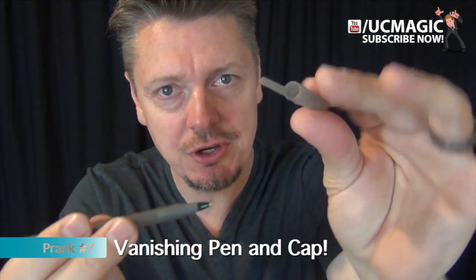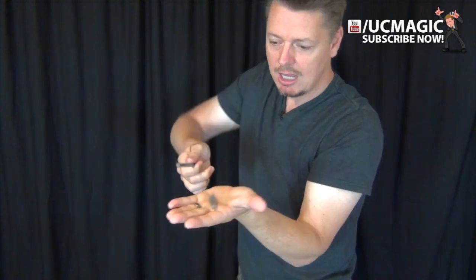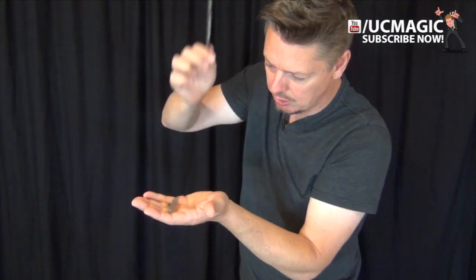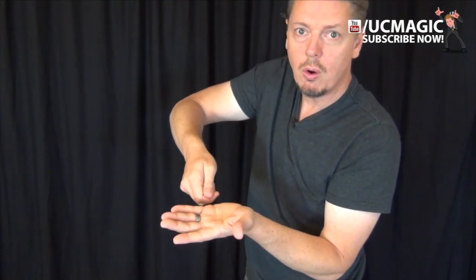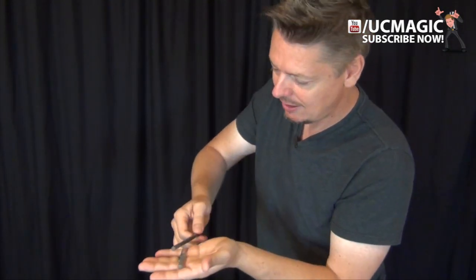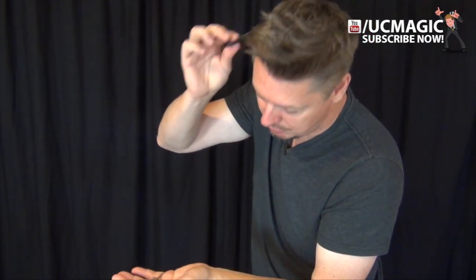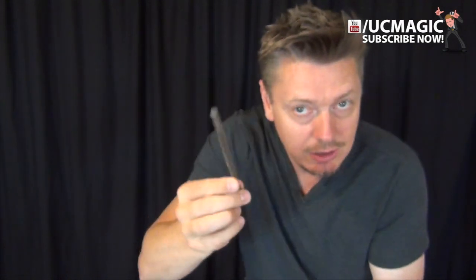For this next one, you're going to tell people you're going to make this pin cap vanish. Place the pin cap onto your hand, and what you're going to do is strike it with the pin — bring the pin up and smash the cap, and it's going to make it vanish. One, two, three — the pin and cap have vanished. Here's how you do it: put the cap on your hand, bring the pin up, and when you go up on the third time, leave the pin on your ear. Just one, two, three — boom — and it stays there. That's phase one.